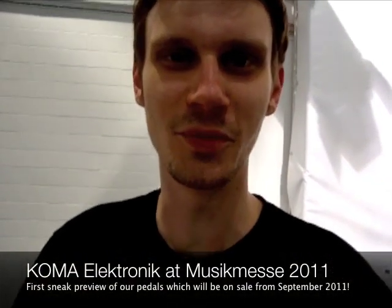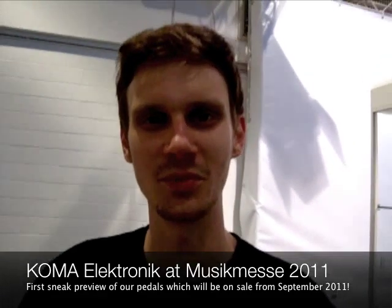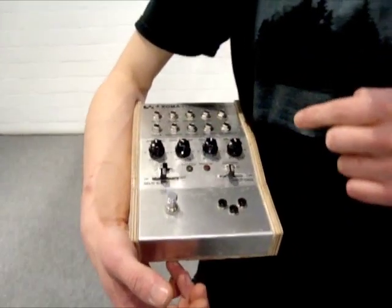Hi, it's me again, Christian from Koma Elektronik. Today I welcome you here from the Frankfurter Musikmesse, and the reason why we came is because we brought this little baby here.